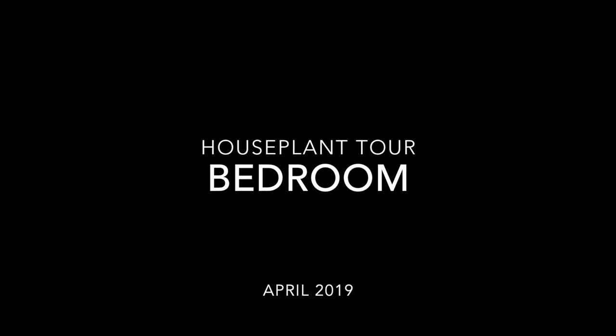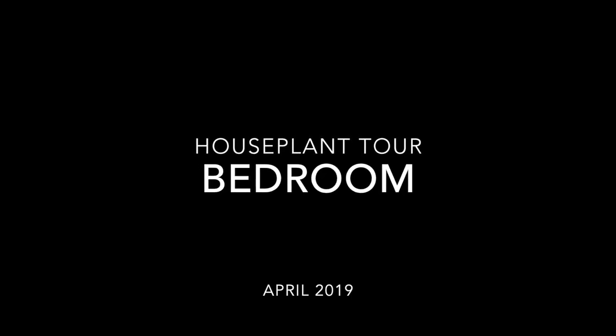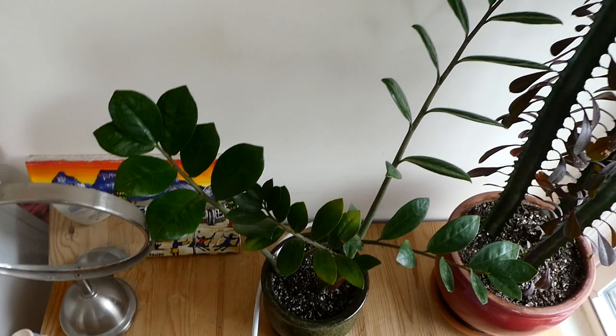Hey guys, today I want to give you a quick tour of my room. I want to show you my setup and how much light all of my plants get, so that if you have the same plants as me you could see what I'm doing as far as sunlight. Let's get started — I'm going to start in this corner and just make my way around the room.